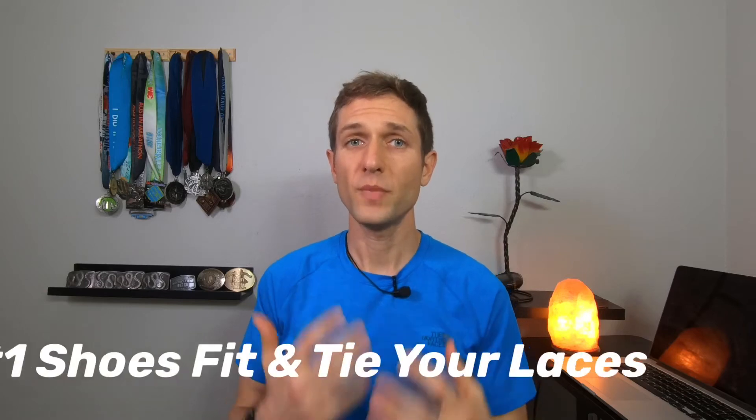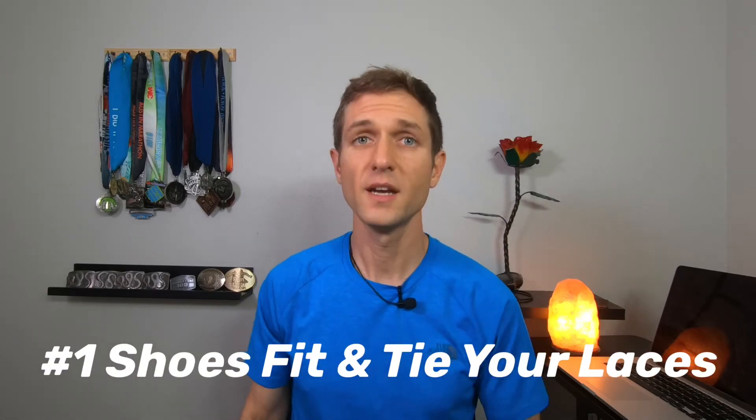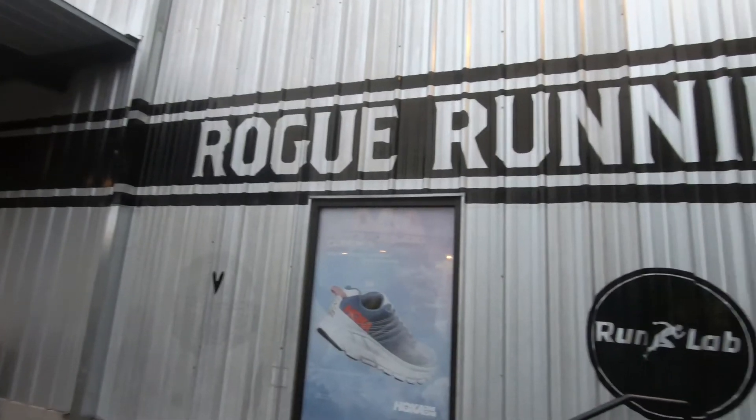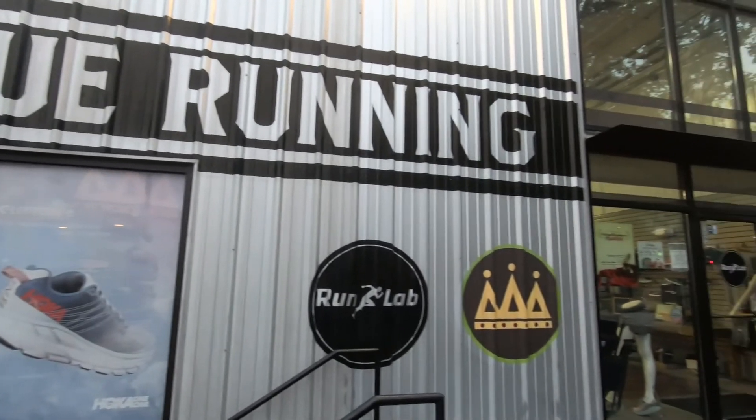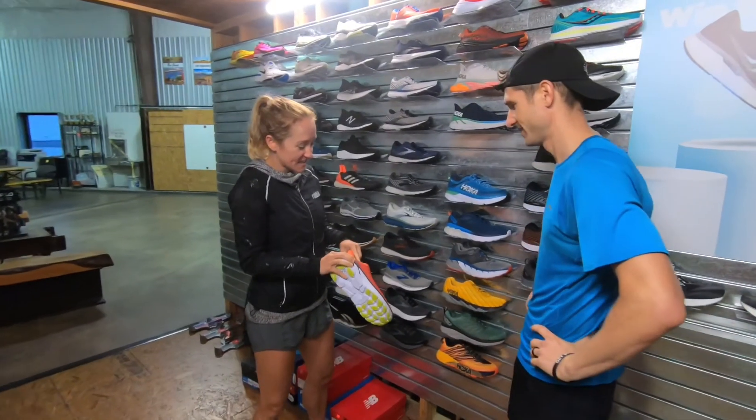Prevention tip number one: make sure your shoes fit and you tie your shoelaces for every run. This tip is simple but often overlooked. Make sure you're getting shoes that are right for your feet. If you have no clue how to pick the right shoe, go to your local shoe store and get fitted. A shoe specialist can save you a lot of time and money.